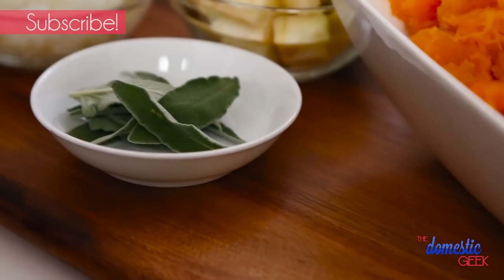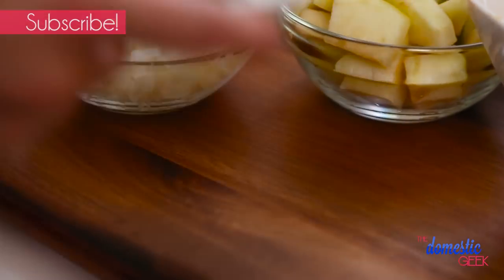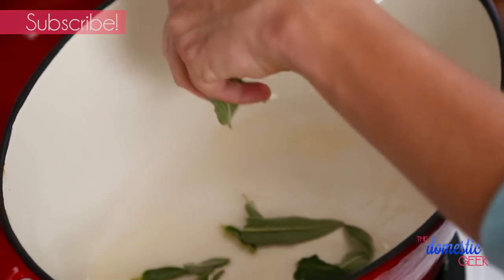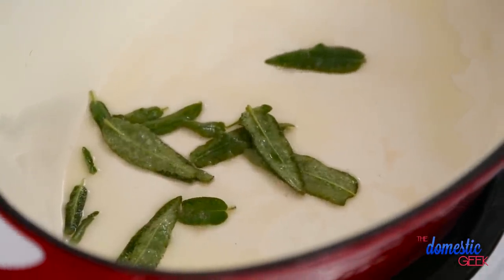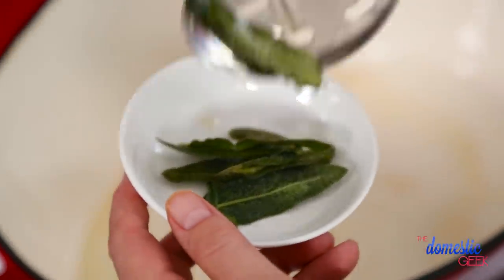Next I'm going to add a handful of fresh sage leaves. This is going to do two things: first, it's going to infuse our oil with a whole lot of beautiful autumn flavor. Then the sage leaves themselves can be removed and saved for a beautiful garnish at the very end.